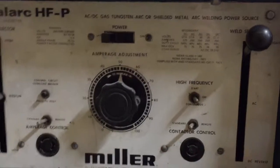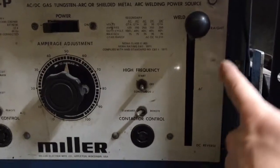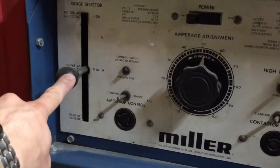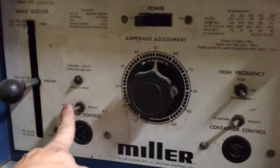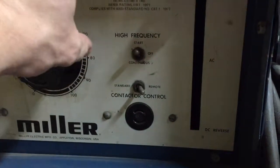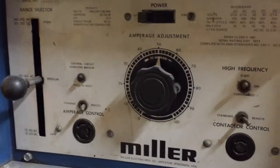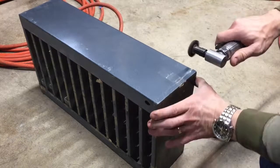On the front panel, the center knob adjusts the percentage in amps of the range selector. That switch goes between AC, DC straight, or DC negative. That's the range selector: low, medium, or high. Those are the controls to switch between TIG operation or stick welding. We're gonna switch it to TIG operation, remote, and high frequency start. That's our machine.